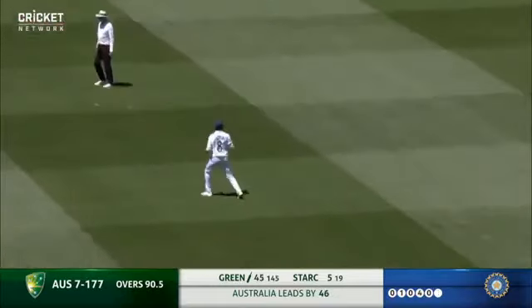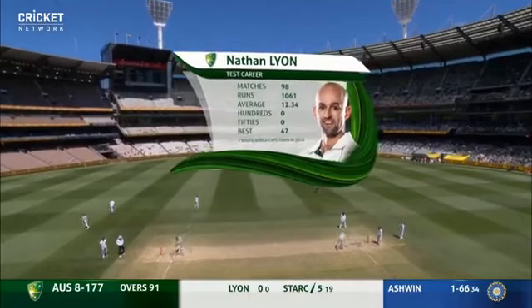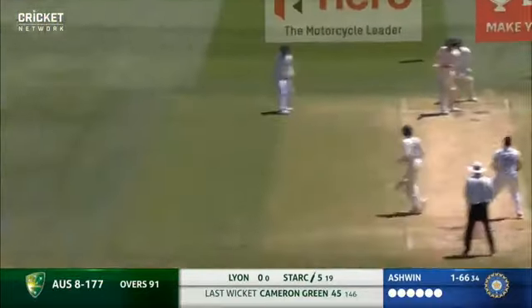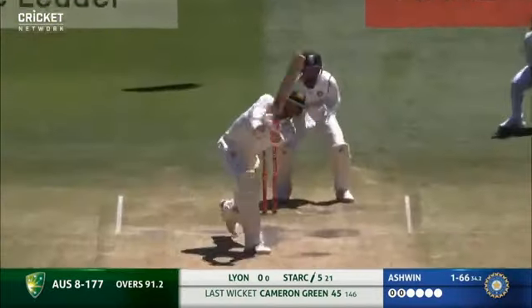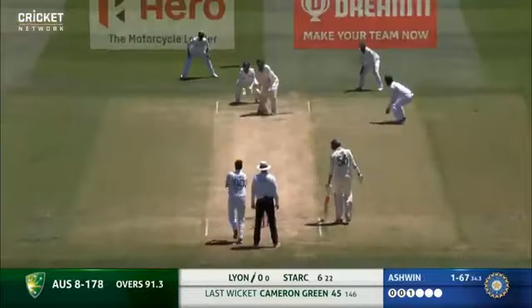Takes it on and gone. So close to getting a half century this morning.